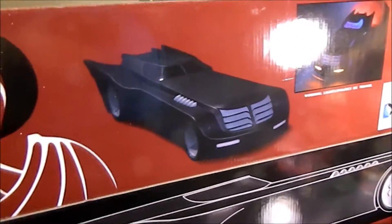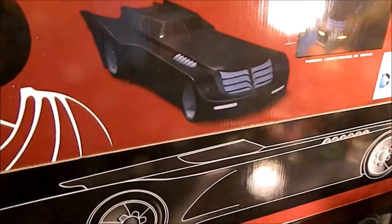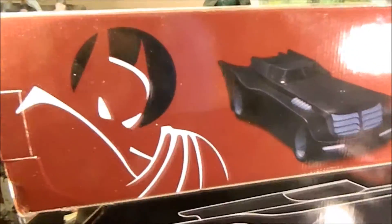So there we go — another quick haul video. Comment down below, give it a like and subscribe, and keep on playing with your toys — I do, even the ones that don't fit in my room anymore. Thanks again, guys.